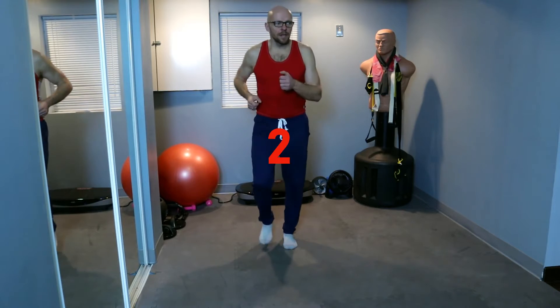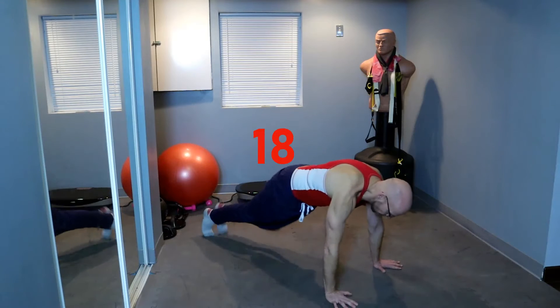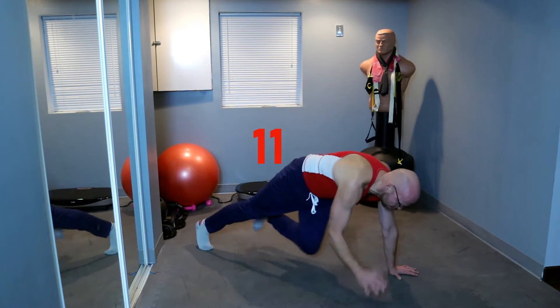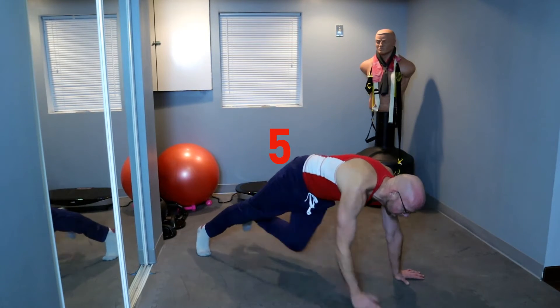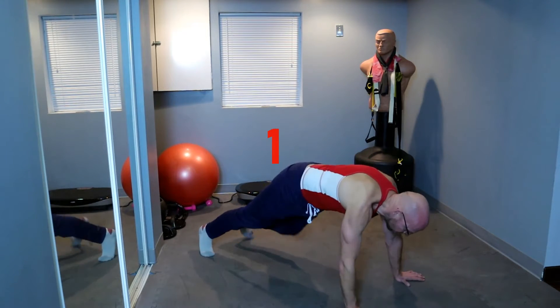And 5, 4, 3, 2, 1. Drop on the ground, plank, and knee to elbow. Keep it up. 3 seconds, 2, 1. And up, and walk out.